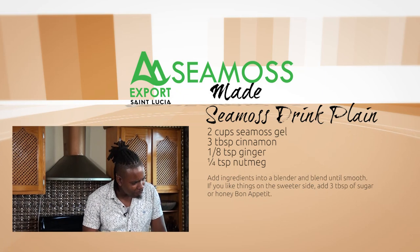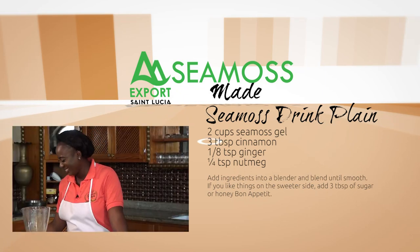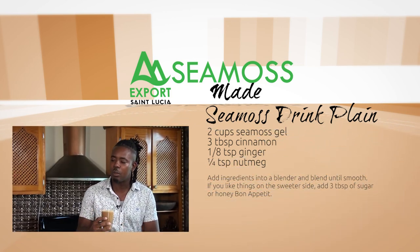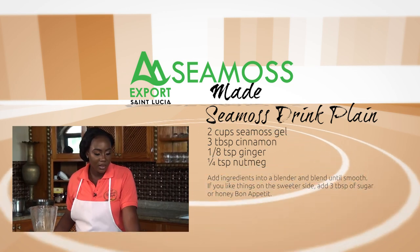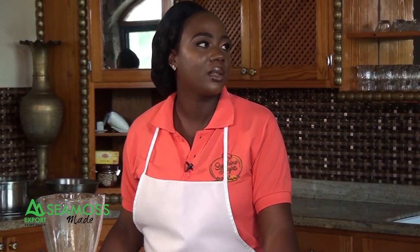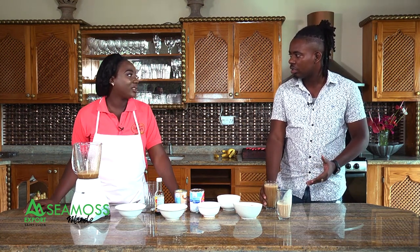For the plain sea moss, since you didn't add condensed milk, your sweetness comes from honey. You can add some honey, or add a banana for sweetness. You could also add brown sugar if you desire. That's the taste — that's what it is.